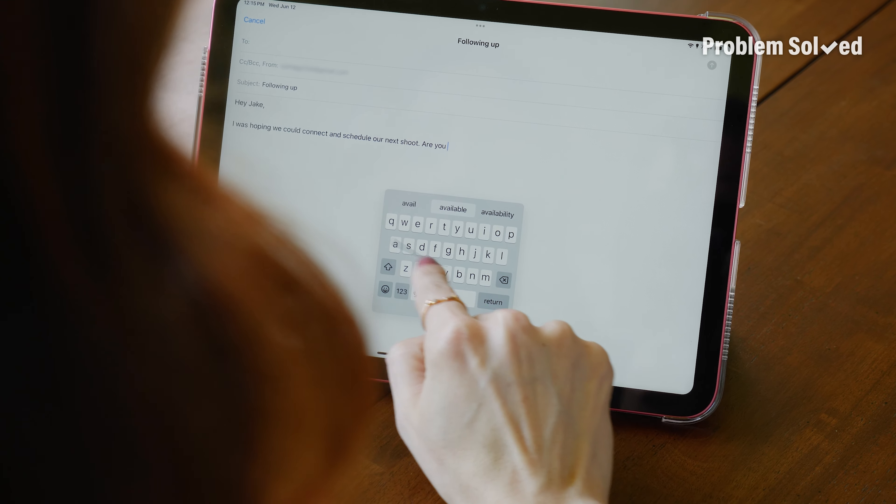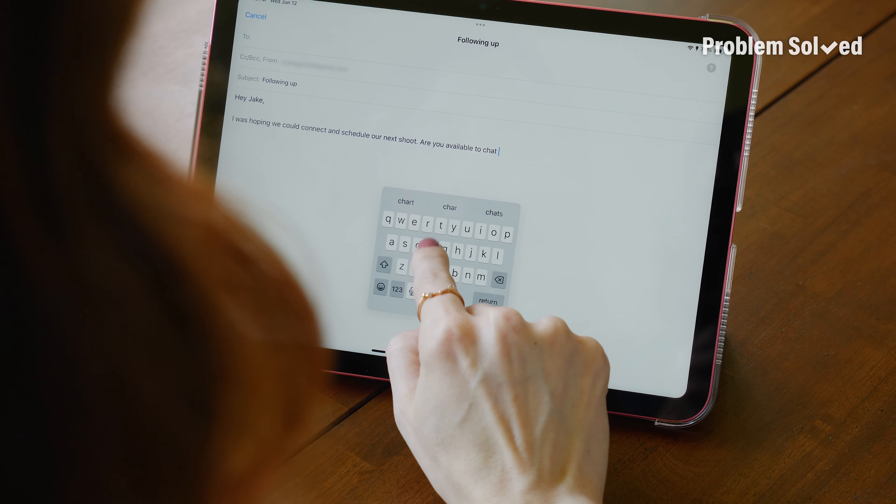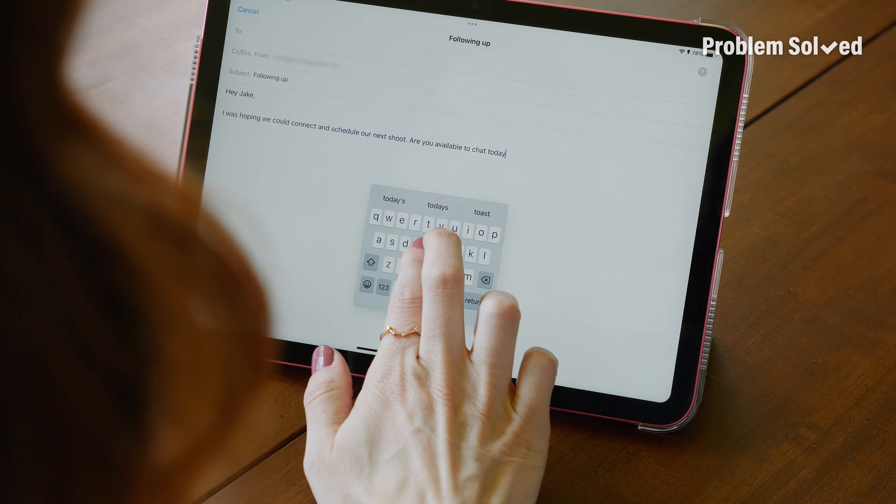You can float the keyboard anywhere on the screen. Plus, if you like to do swipe-to-text, you can do that on here too. If you want to go back to the regular keyboard, just pinch out to restore it to full size.